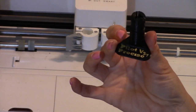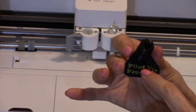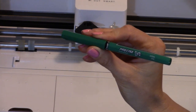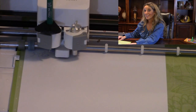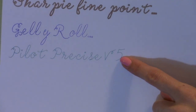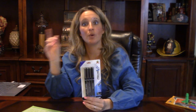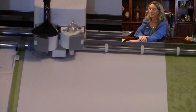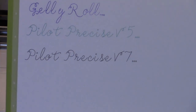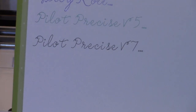The next pens we'll try out are the Pilot Precise, the V5 and the V7. This one comes with the black housing replacement and it does say on here Pilot V5 and V7 Precise. We'll start off with the green V5 — it's looking good so far. That one looks great as well. Now let's try the same housing unit with the V7. I'm sure there's not going to be much of a difference between the V7 and the V5. Nice — there you have the V5 and the V7 Pilot Precise pens.